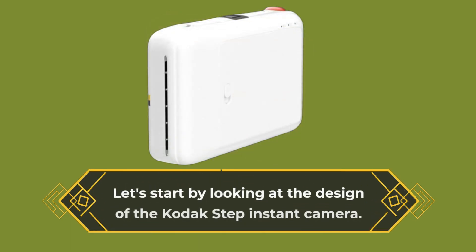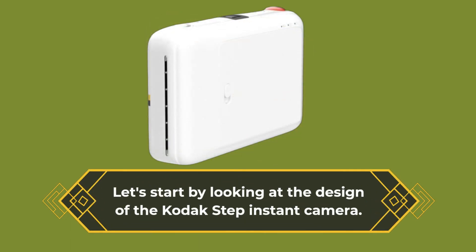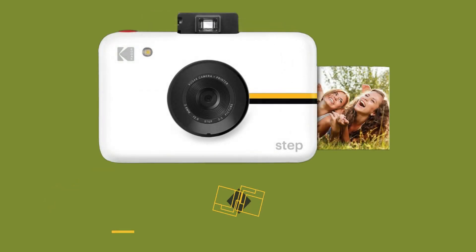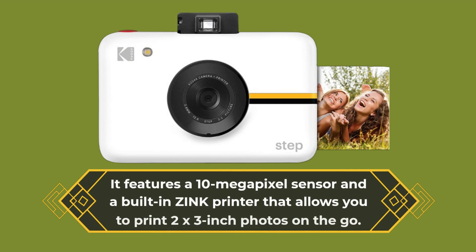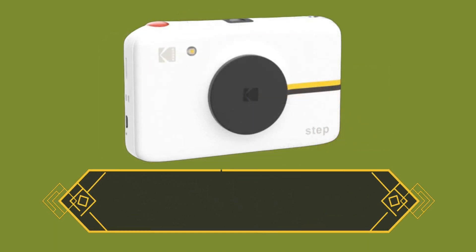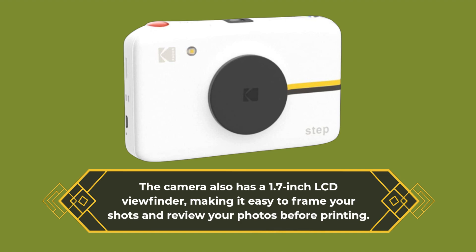Let's start by looking at the design of the Kodak Step Instant Camera. The camera has a compact and lightweight design, making it easy to carry around. It features a 10-megapixel sensor and a built-in zinc printer that allows you to print 2x3-inch photos on the go. The camera also has a 1.7-inch LCD viewfinder, making it easy to frame your shots and review your photos before printing.